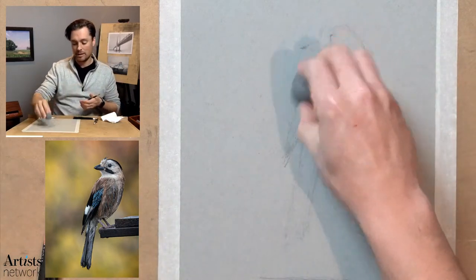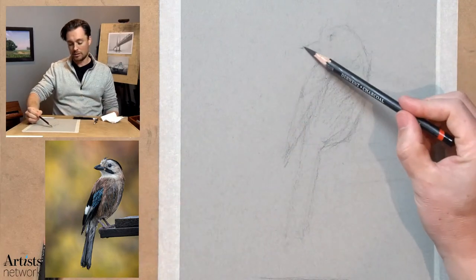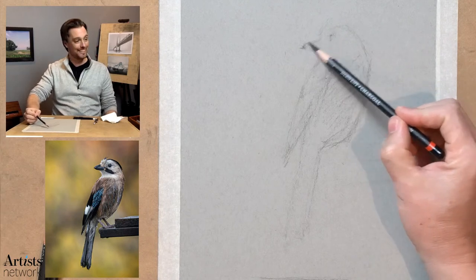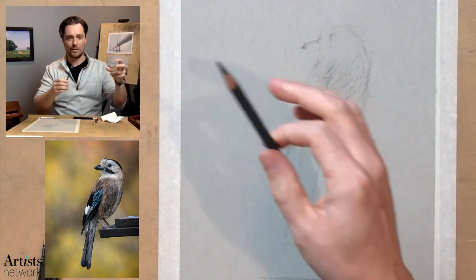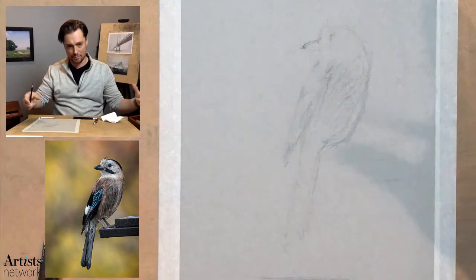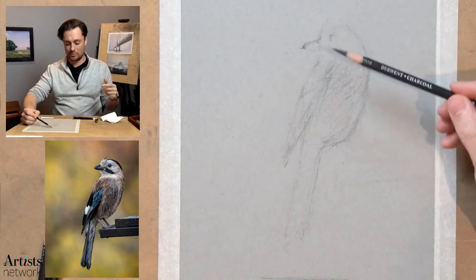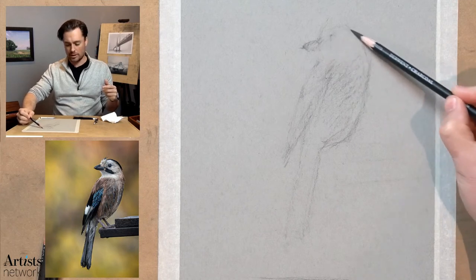The more time you spend working out the basic proportions and the basic structure, the quicker you're going to find that you get to those details. You want to delay that gratification if you're the type of artist that really responds to details. The challenge is that you can be off with proportions because our brain shifts when we're focusing on detail — that's a different part of our mind than when we're trying to take in the entire context, the totality of the subject. You want to sit with that totality as long as possible and try to see it as one solid object.